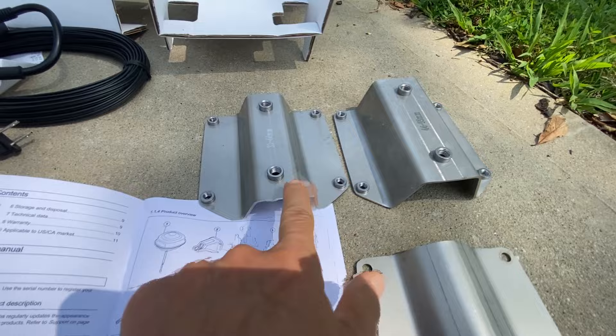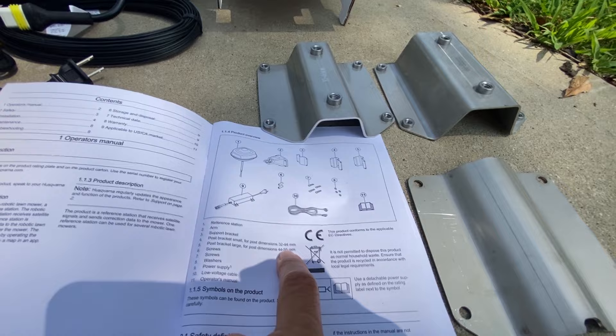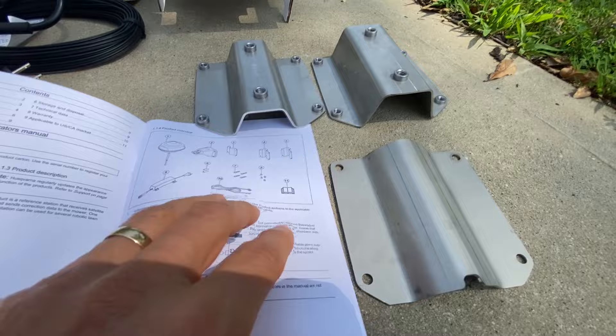There are two different size post brackets: a smaller one for 32 to 44 millimeters, and a larger one for 44 to 55 millimeters — a bigger one for a bigger post. And I guess this is a support bracket.